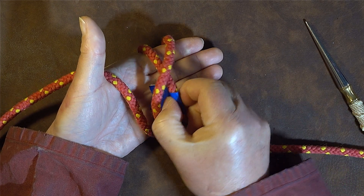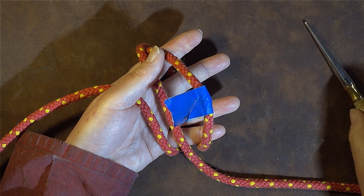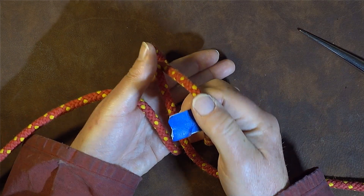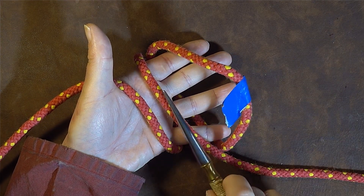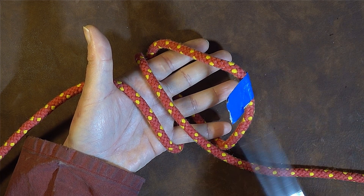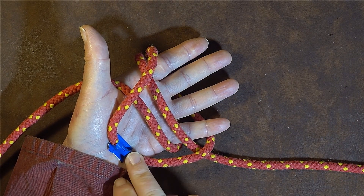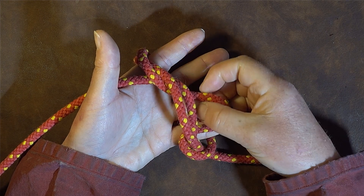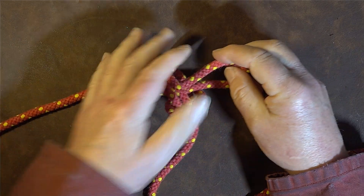I go underneath the right-hand one and pull the damaged part through. Pull all of the damage through and a little bit extra. The next thing is to take that damaged section and pass it over the top of those two, then take it underneath those two - over the top, then underneath - and pull through the excess.